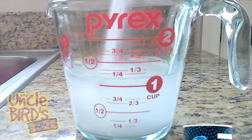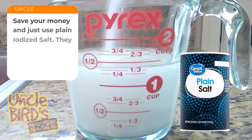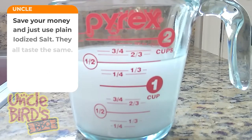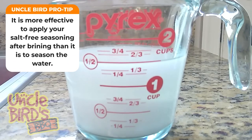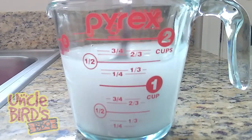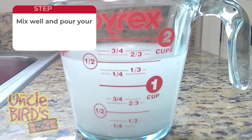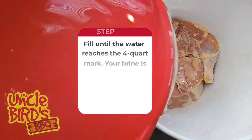I just use cheap iodized salt and recommend that you do the same. To make your brine, you'll need a 2-cup measuring cup. Start out by pouring a cup of water into your measuring cup, then take any type of plain salt and pour it into the water until it reaches the 1.5 cup mark. Stir that well with a spoon, then pour that resulting slurry into your 5-quart measuring bowl. Mix it well and get all the salt out, then fill it up with water until it reaches the 4-quart mark. Mix it really well, then pour it over your chicken quarters until they are completely covered with brine.